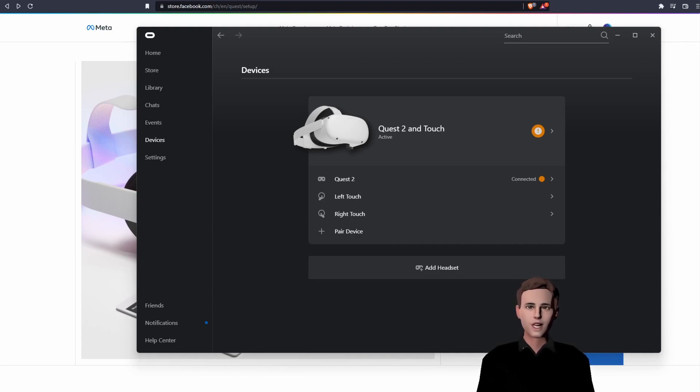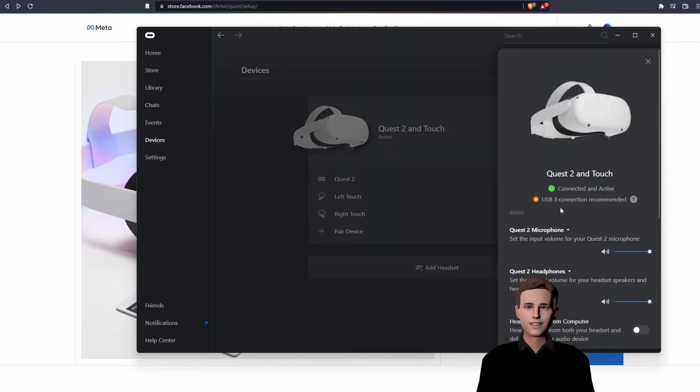For me it is orange, because you should always use a USB 3 connection instead of USB-C. I'm using USB-C, that's why there is a warning.